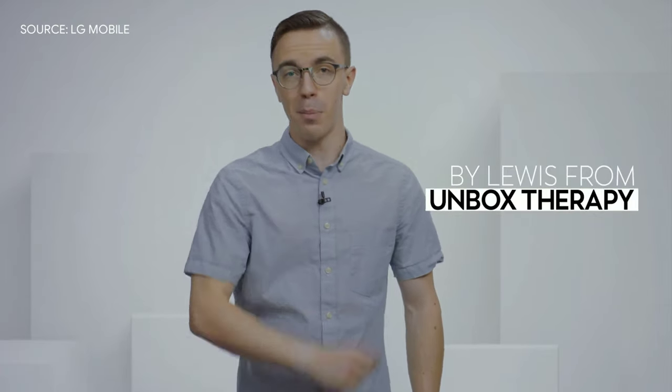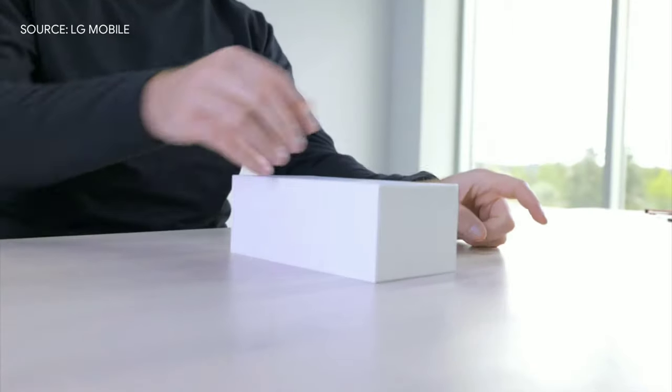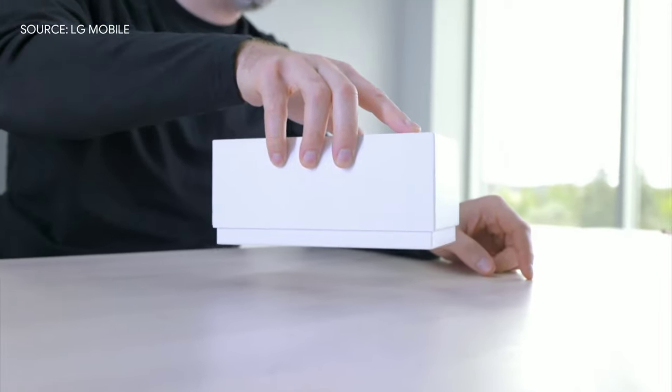First up, we need to unbox the device and who better to do that than the king of unboxings himself, Lou from Unbox Therapy. Today I've got something that I'm certain you've never seen before. I've looked at many smartphones and I'm always on the hunt for that next futuristic form factor, and I think that's what we're about to find inside of this box right here.